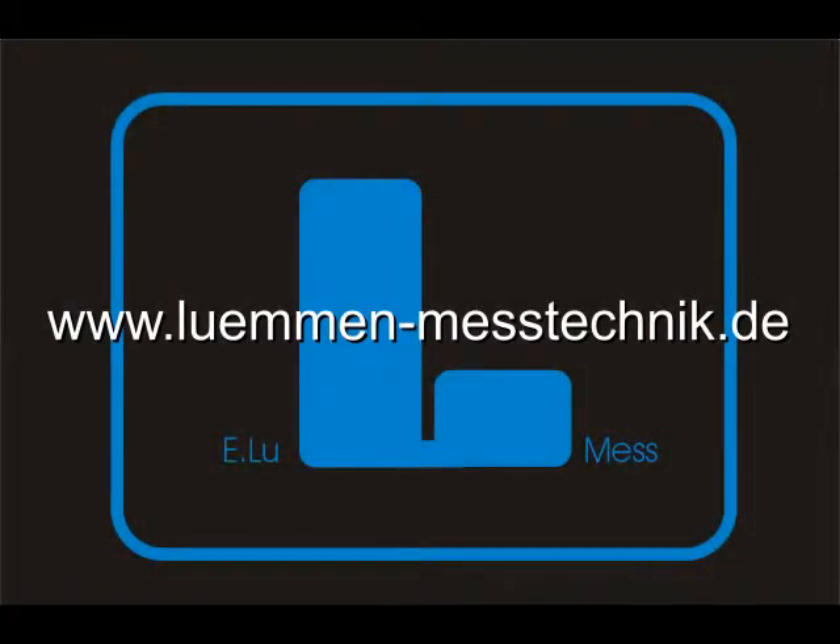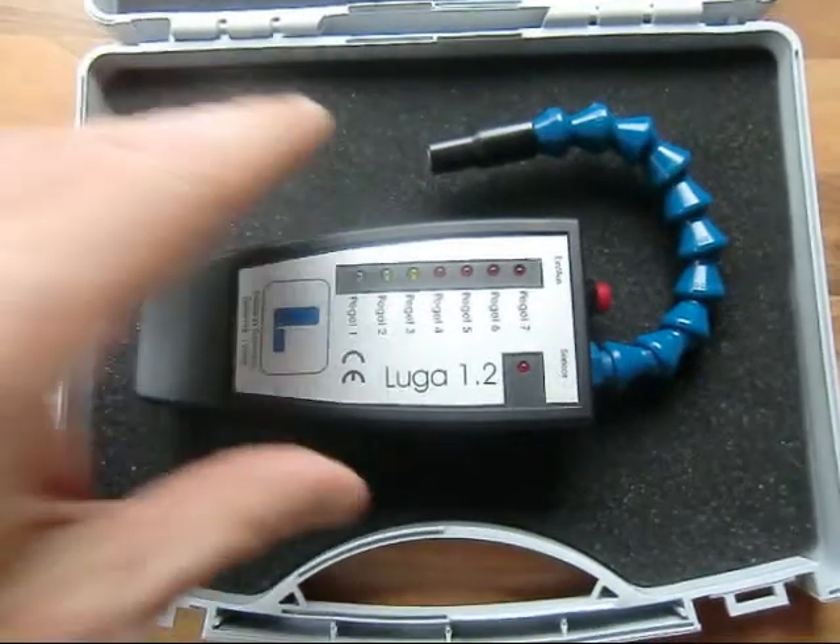www.lumenmonitoringtechnology, Germany. The Luger 1.2 gas detector.